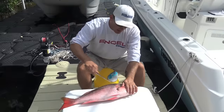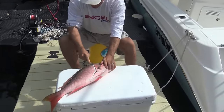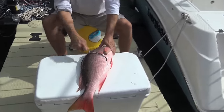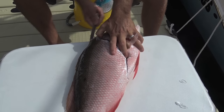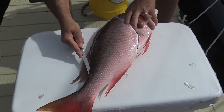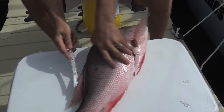Take your knife and go into it, underneath the scales right there. Follow that back and don't cut straight down — angle it up into the head just like that. Then take your knife and work it right along that backbone.